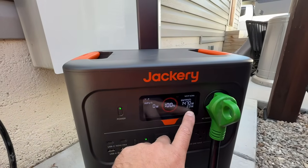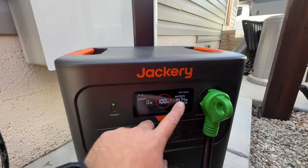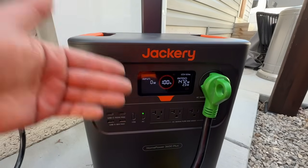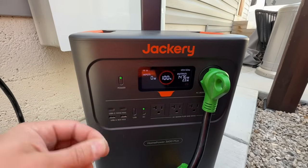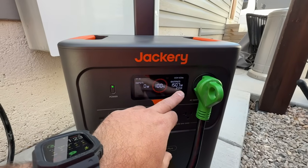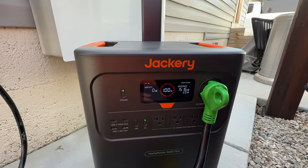Right now the display says this will run for roughly two and a half hours. That's dependent on what items are currently running. In an emergency situation you'd want to go inside and turn off non-critical items to reduce wattage and increase your hours of runtime. So let's go inside and see what we're currently powering.